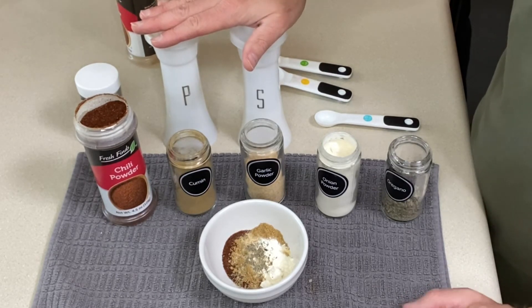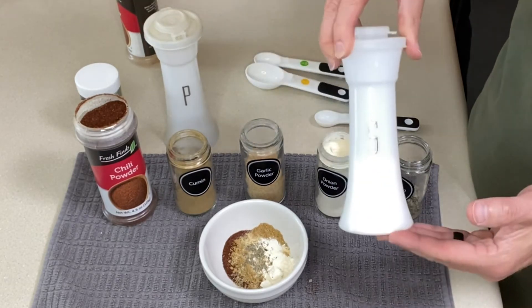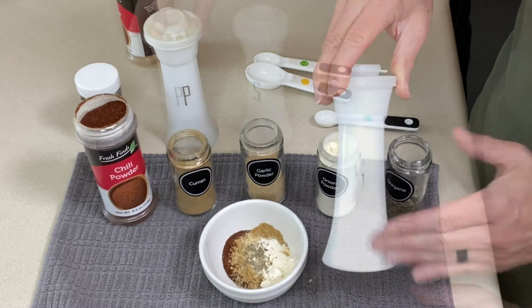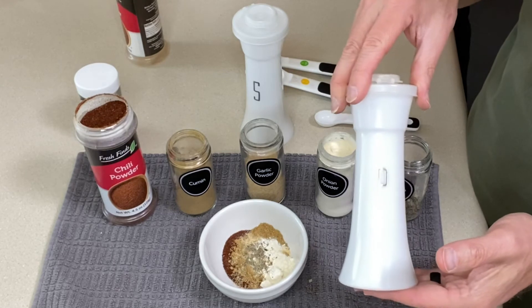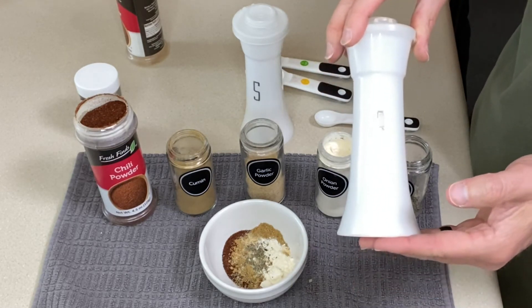If you're seasoning a pound of beef, you want to add anywhere from three-quarters of a teaspoon to a teaspoon of salt per pound — totally up to you. As far as the pepper, I would probably add anywhere from a quarter teaspoon to a half teaspoon per pound of ground beef.